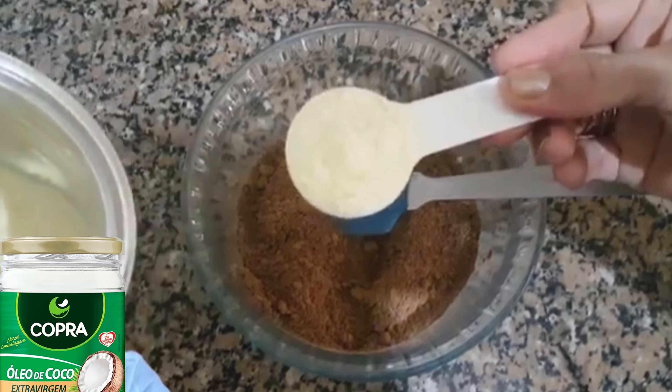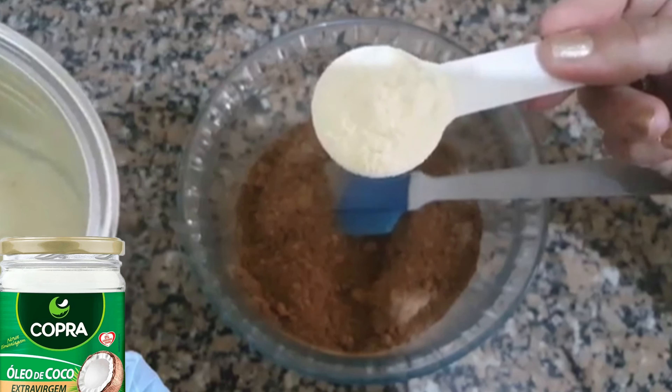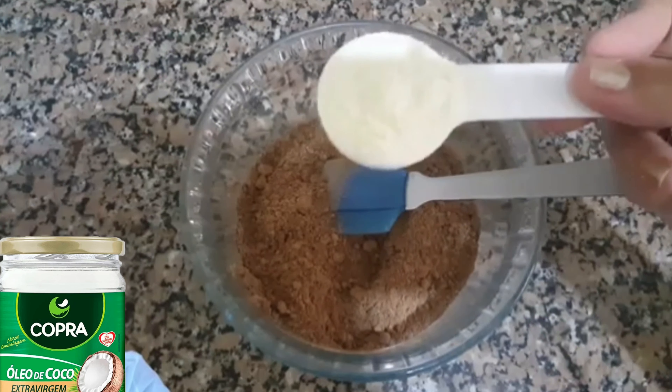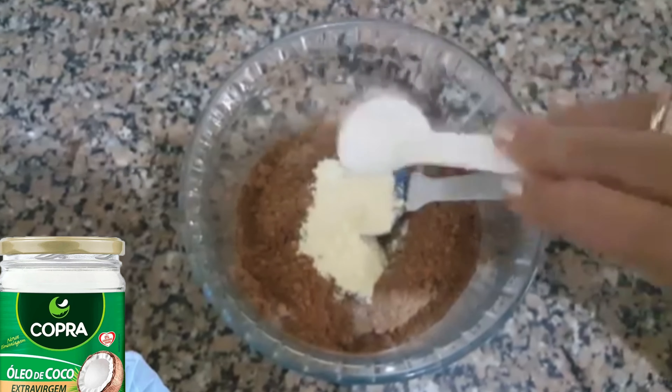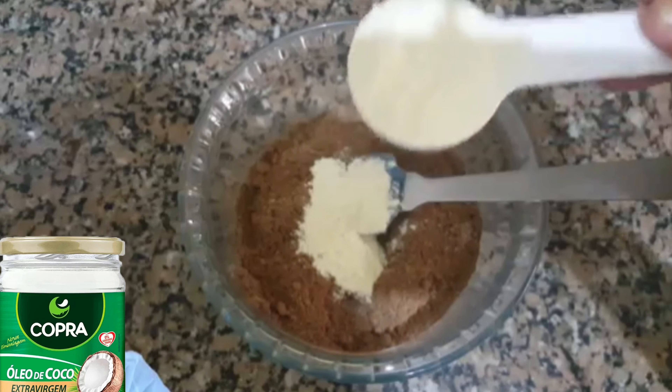2 colheres de sopa de leite em pó — quem faz dieta pode usar o desnatado. Se você não puder consumir leite nenhum, ou se você for vegano, não precisa usar o leite em pó. Vai ficar gostoso do mesmo jeito.